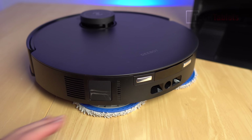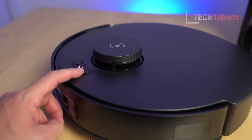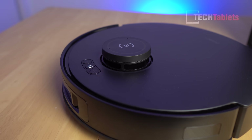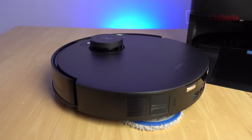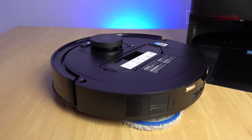The mops have auto-lift of nine millimeters. Hardware buttons at the front include power on/off, spot clean, and return to base station. Accessing the internal dustbin is straightforward — just remove the magnetic lid.